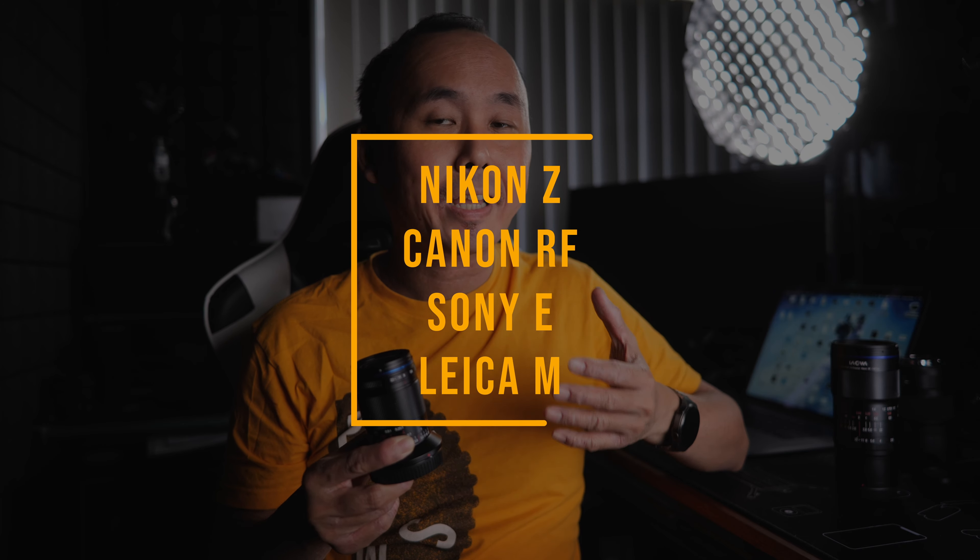Unlike the 100mm 2x macro lens, which was originally designed for DSLR cameras and then adapted for mirrorless cameras, this new Laowa 85mm lens is designed for mirrorless cameras with short flange distance. It is available for Nikon Z, Canon RF, and also Sony E-mount. It is also available for Leica M-mount as well, and the Leica M-mount version has rangefinder coupling.